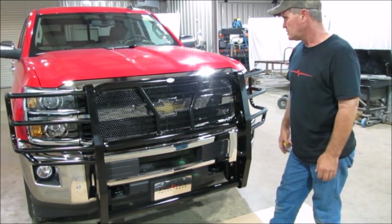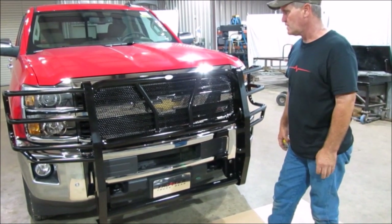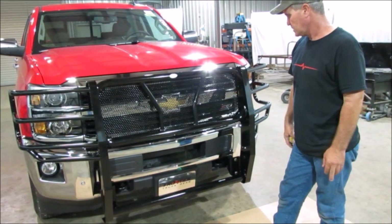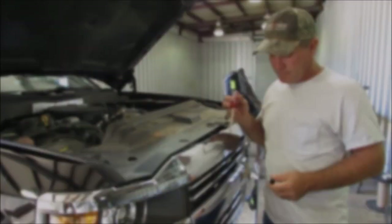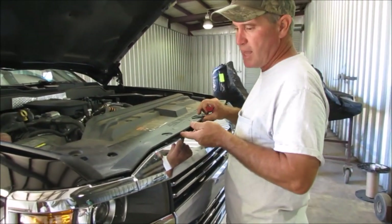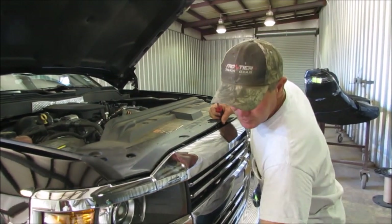And that's your install for the 2015 2500/3500, and as of now it goes to the 2016 Chevy truck as well. To do the sensor bar grill guard, we're going to show you how to take the grill out in order to get the center sensors out.